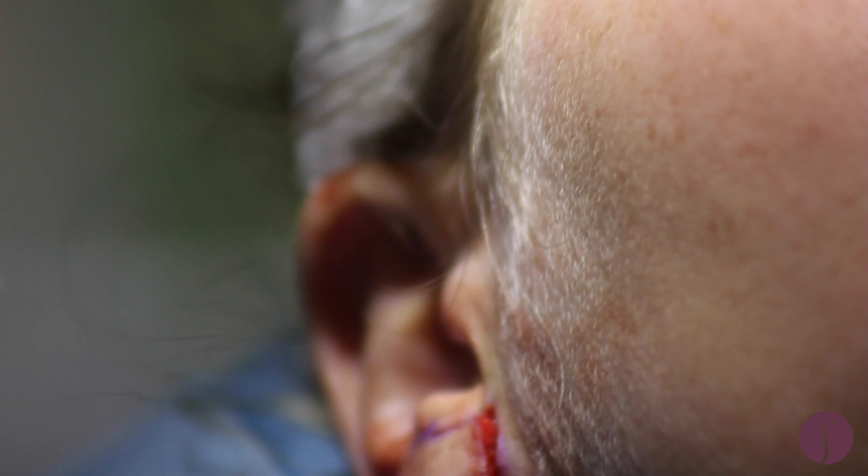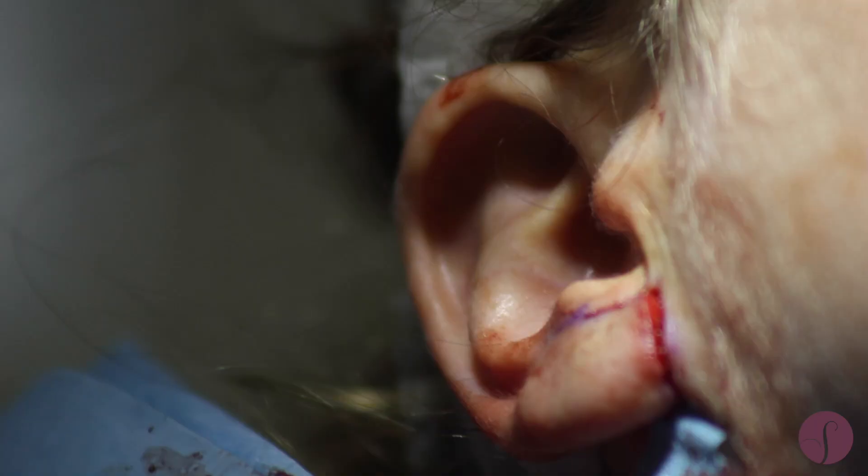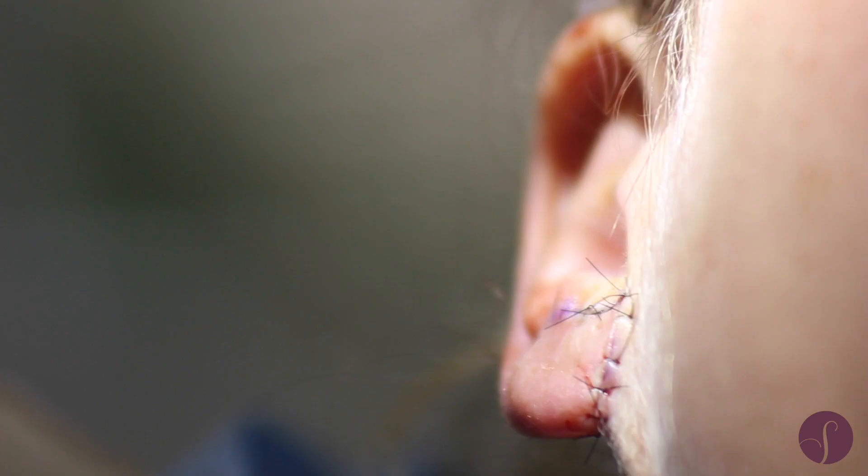These are all dissolving stitches that go on the inside to make sure that the ear sits in the right place. Once those are in and we're happy, I would start to put in the stitches that you can see on the surface of the skin, which need to come out after a week's time.